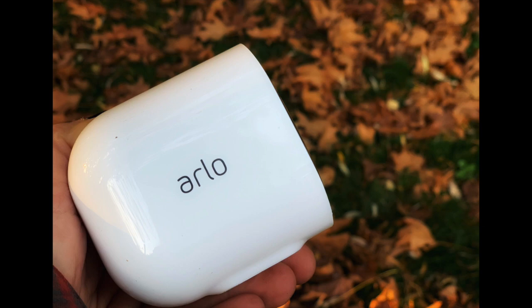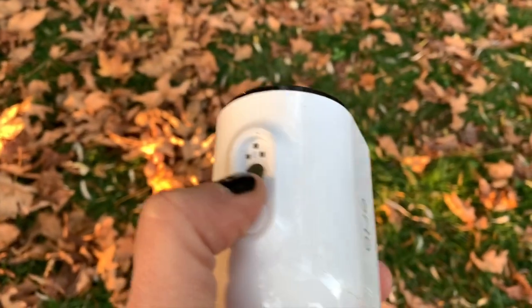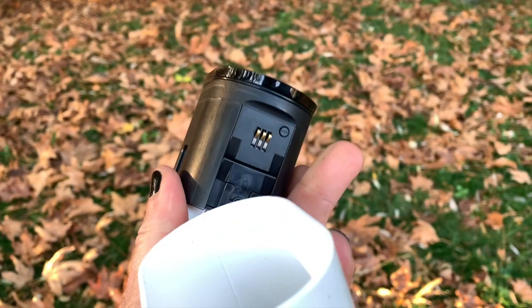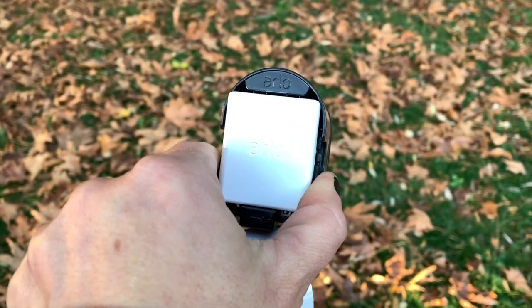I have several Arlo cameras and I've always found that adding these cameras to your smart home is very easy — the app makes it very simple. You can add them to the Smart Hub after you've connected the Smart Hub to the app, either manually, via the Smart Hub finding the camera, or by pressing the sync button on the camera.